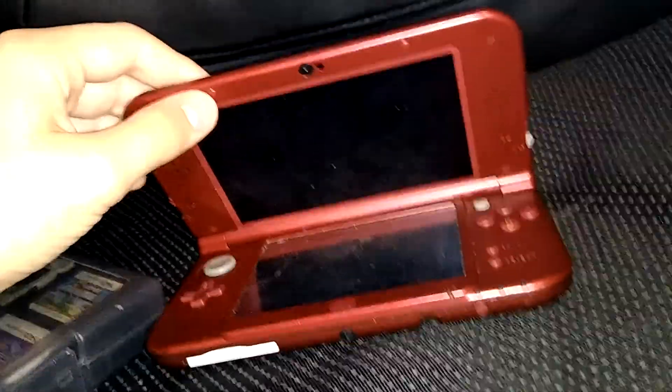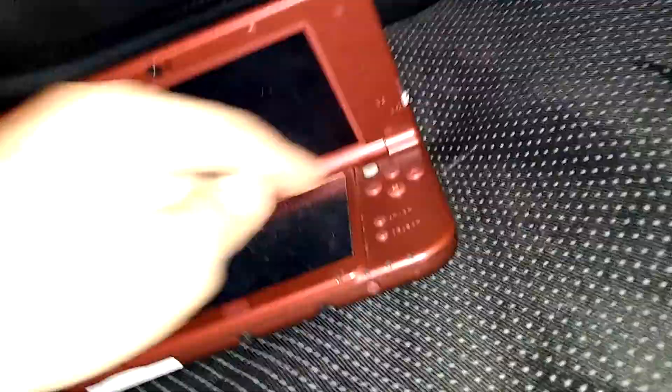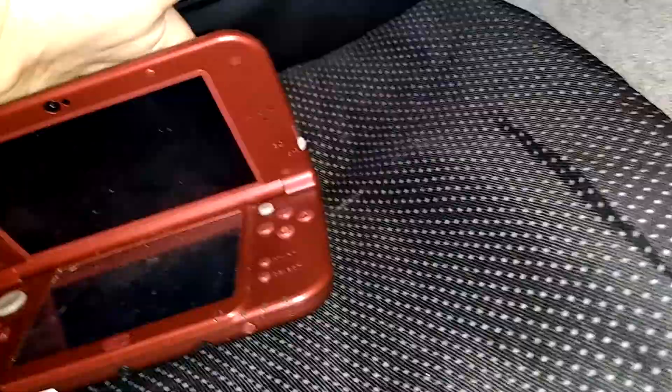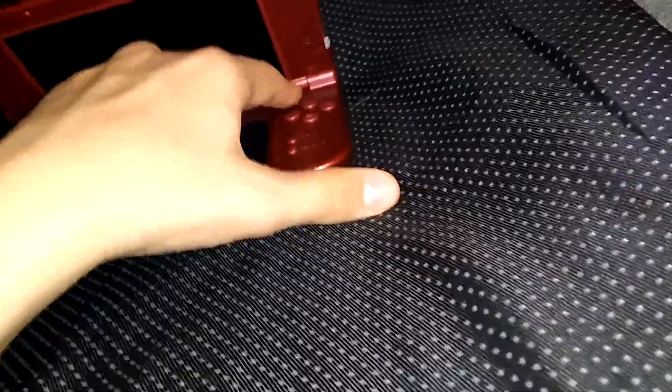Then they released the New 3DS, which was basically a 3DS but with extra features like the C-Stick, ZL and ZR buttons, and extra shoulder buttons. A lot of people complained about the lack of a second thumbstick — well, now you have it. This is actually the New 3DS XL — the New 3DS but bigger and better design. The card slot was moved, the power button's now there, the 3D slider's there, and the volume slider is also repositioned.